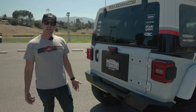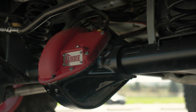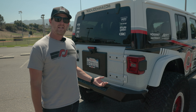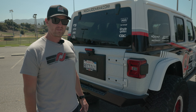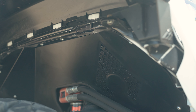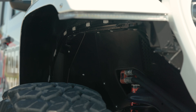Now we're looking at the drivetrain. Underneath this, we have a Curry Extreme 70 rear end and a Curry Extreme 60 front end. We run a Detroit locker in the front and an ARB air locker in the rear. Connecting the axles to the drive system, we're using JE Reel drive shafts front and rear. For inner fenders, we run Artec inner fenders with high clearance for the 40-inch tall tire.